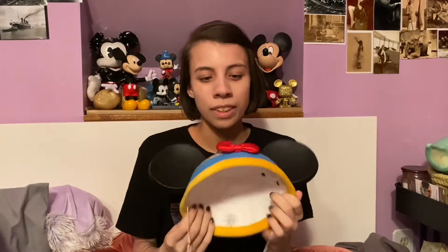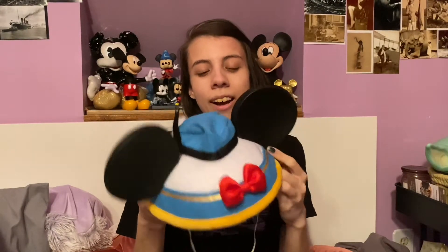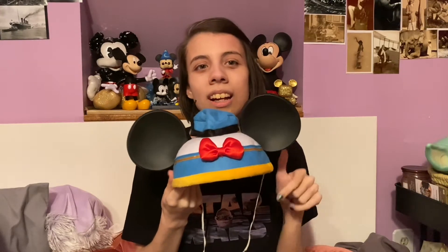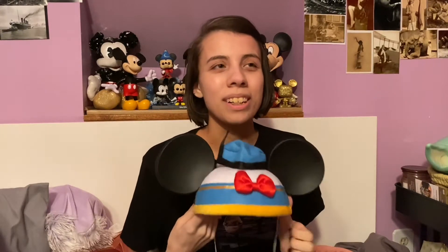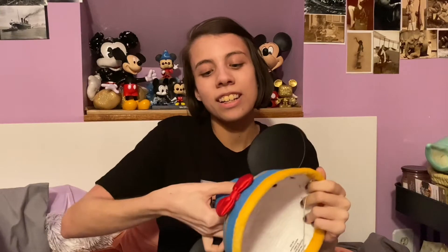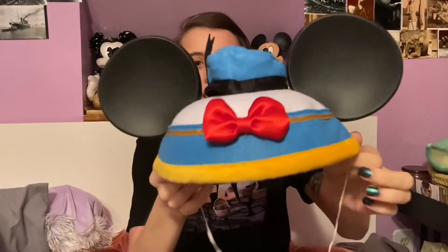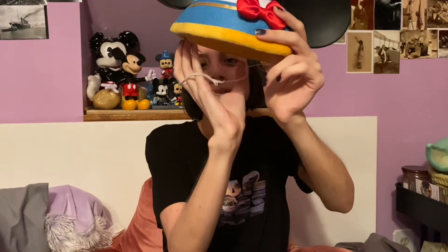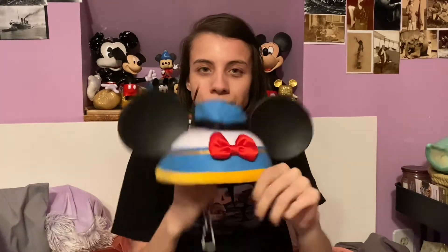First I have the very first Mickey ear hat that I ever got. It is the Donald Duck themed ear hat from Walt Disney World. I bought this when I went to Disney for the fourth and last time, which was in 2012. I'm going again in 2022, so that'll be a great reunion. It's got a little puffy tail on the bottom, and the string is extremely stretched out because I used to have it wrapped around the post on my headboard.